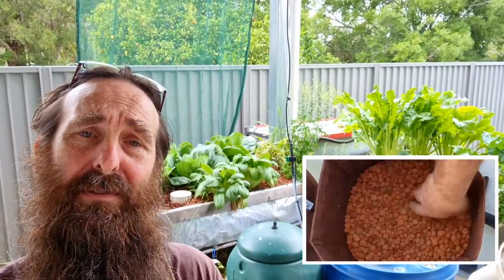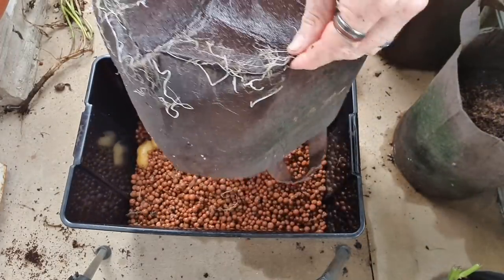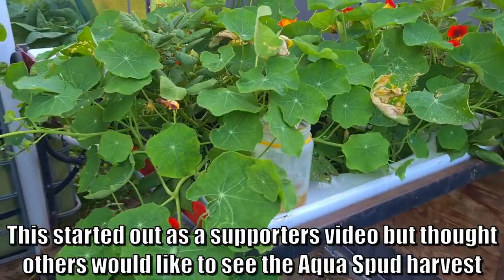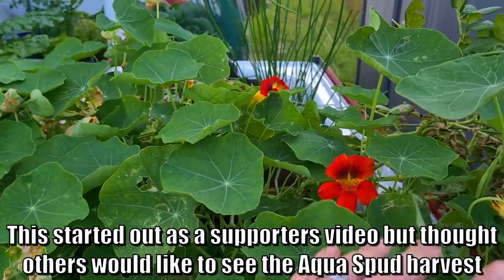G'day folks, a couple of months ago I planted some spuds into that little bathtub bed over the back of the aquaponics there, just to see how they'd go in the system. And yeah, today I thought I'd give you a bit of a gander at the harvest. They've been harvested a little bit early, but I thought it would interest you folks. I did say last week I wasn't going to be posting videos for a couple of weeks, but I just got so excited when I saw the results I thought I'd share it with everyone on YouTube.